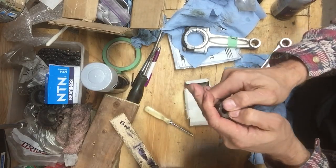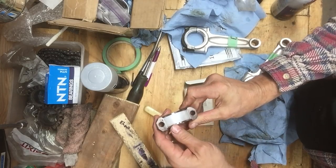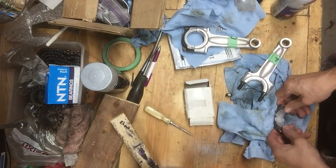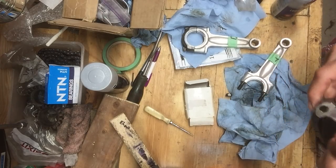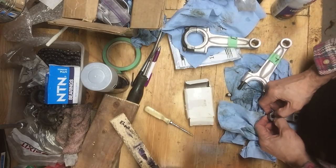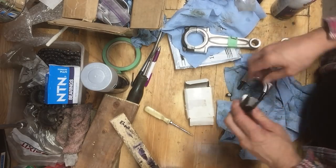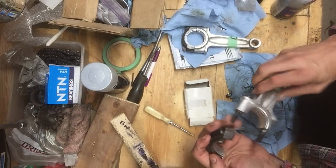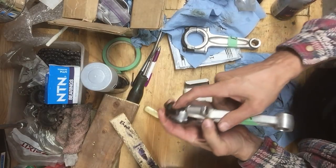Just flush on the top. There we go - just flush on the top. There's the two shells installed.